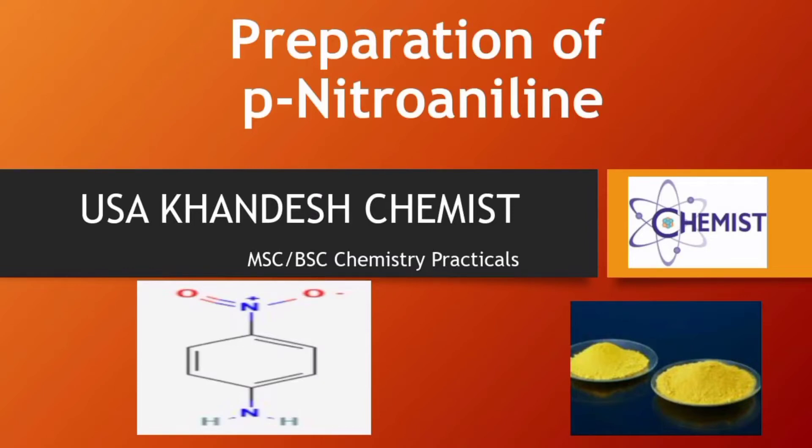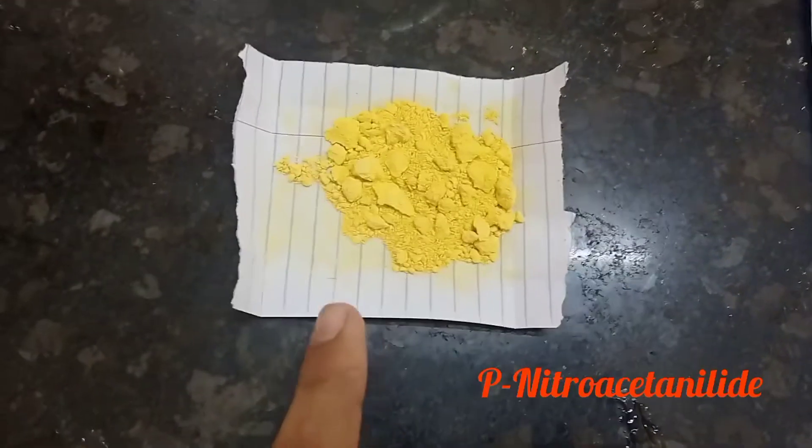Welcome to our YouTube channel. Today we will make para-nitroaniline from para-nitroacetanilide — that is, the hydrolysis of para-nitroacetanilide.